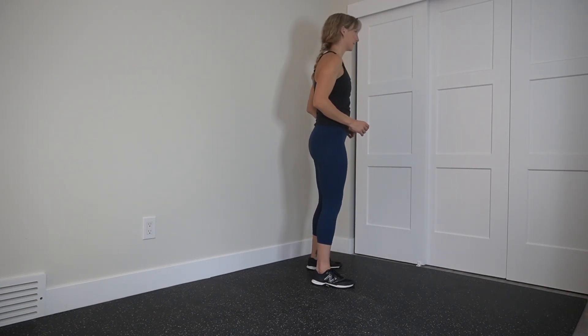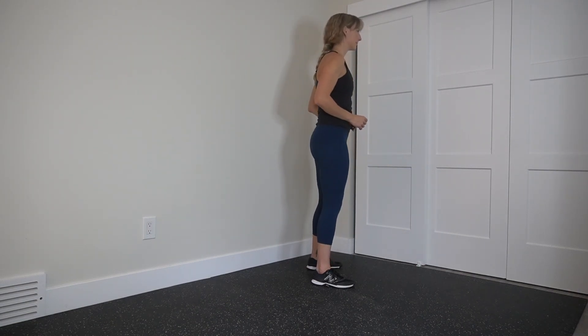You can see how my torso stays more upright in a squat compared to an RDL where I'm more forward leaning.